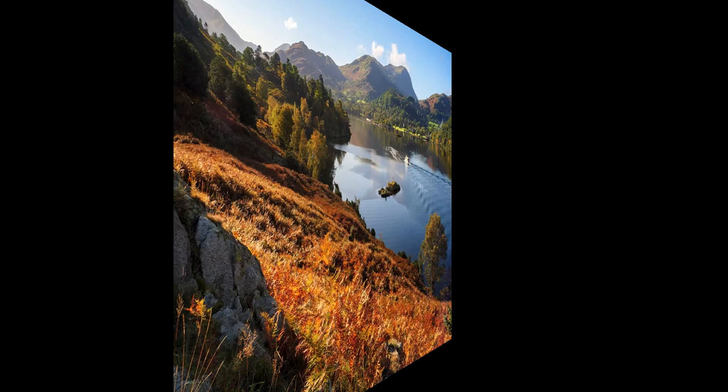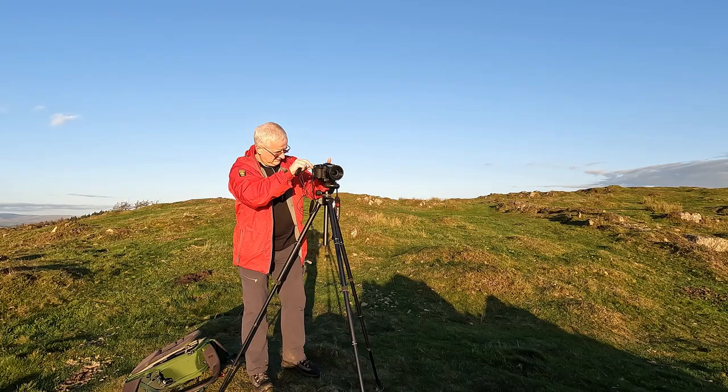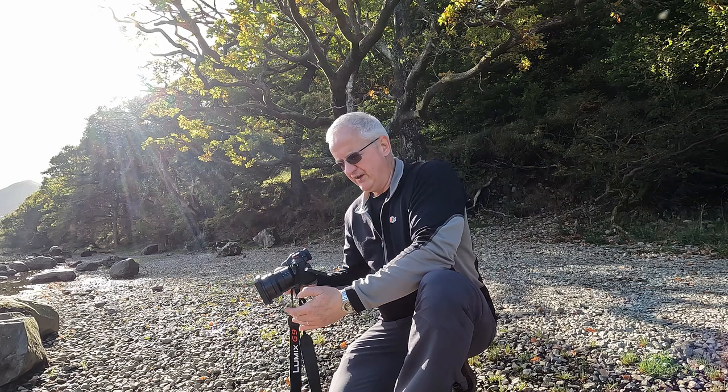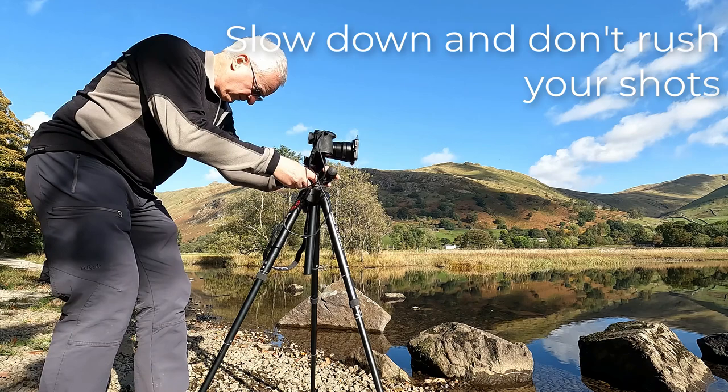Where I did need a tripod, I could use a very lightweight one — just over a kilo including the head. A lightweight camera system means you can use lightweight accessories, even the filters I was using were tiny and light. It means you don't tire as quickly and you can stay out longer so your landscape photography doesn't suffer. But there is a downside: because the camera is so easy to work with handheld, you can become trigger happy and rush the shots, which is when the quality of your work will suffer. That's why I still like to use a tripod for landscape work.